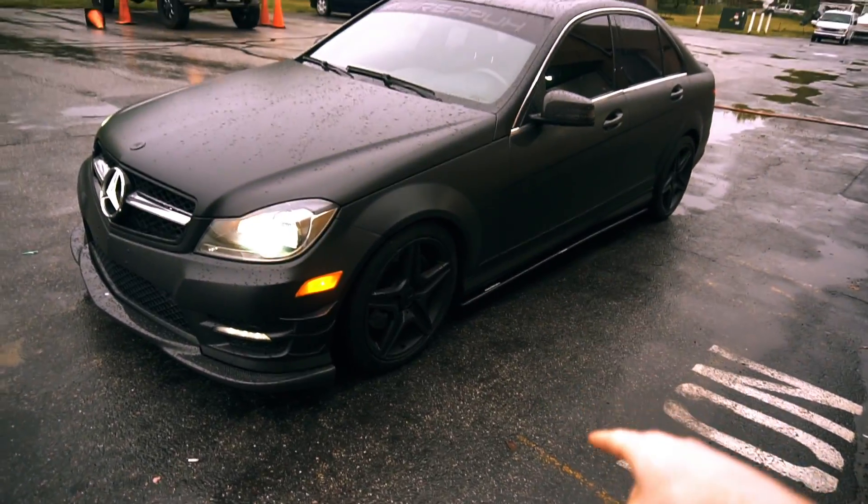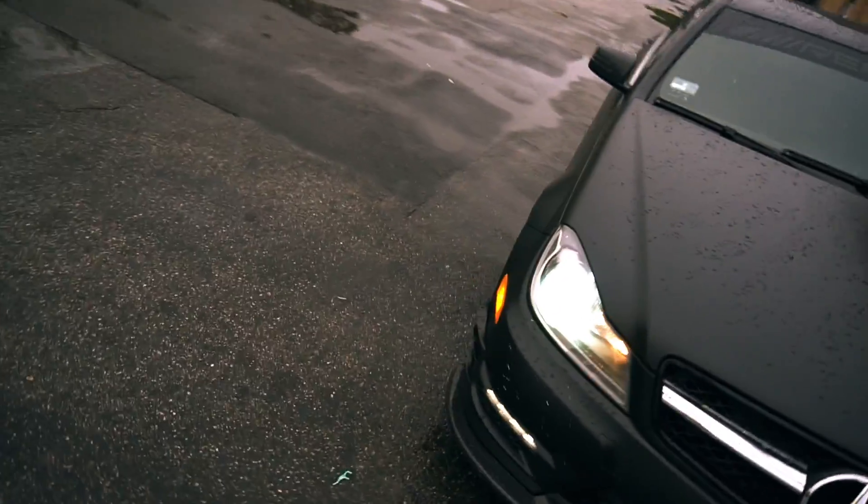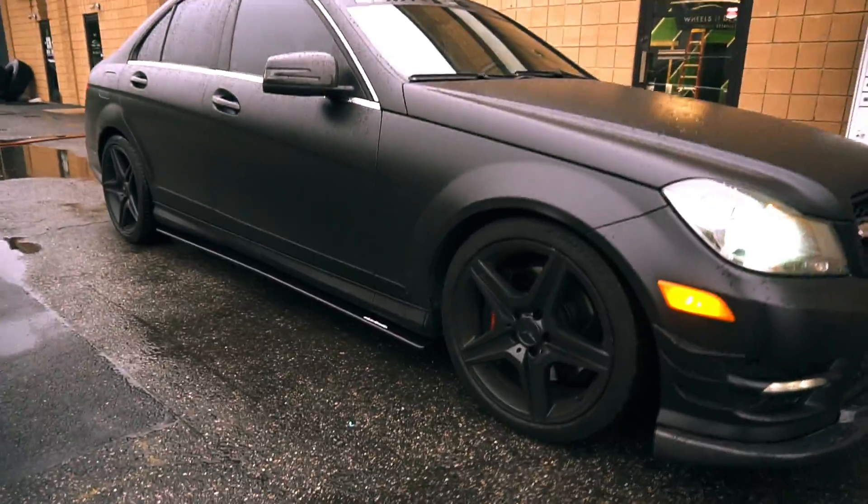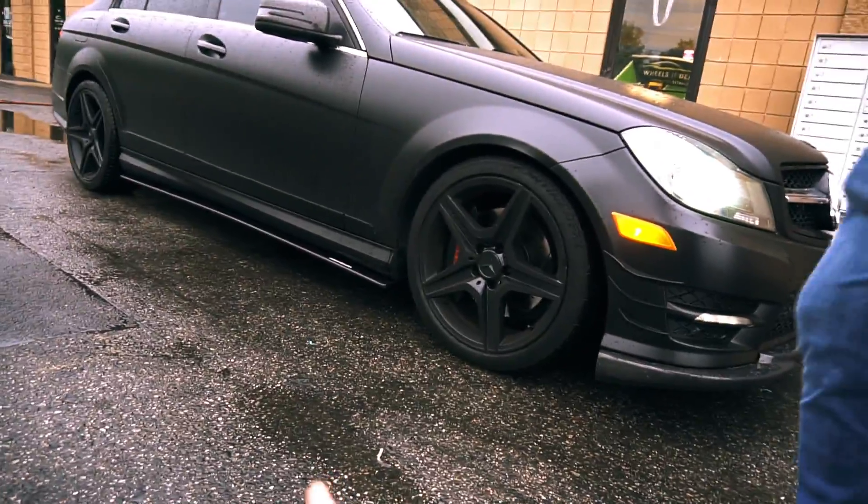The side splitters are on completely. It's still really shitty outside, so I apologize that the car is not in sun so you can see it fully. I like them — it makes the car look a little bit lower.